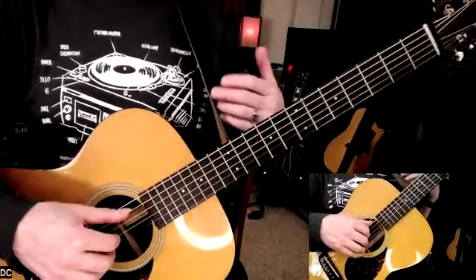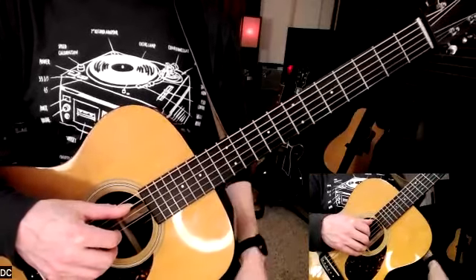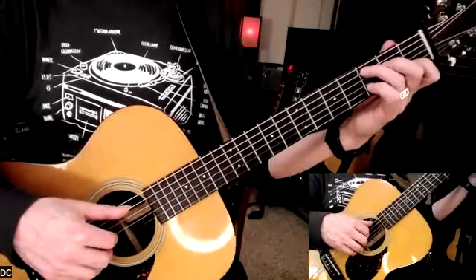A good practice session - a meditative practice session - for this song, 'Intro to Dust in the Wind,' might be something like this.